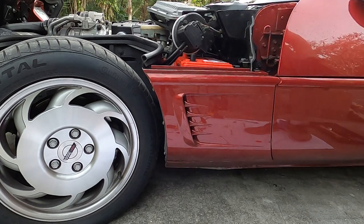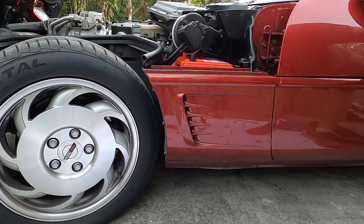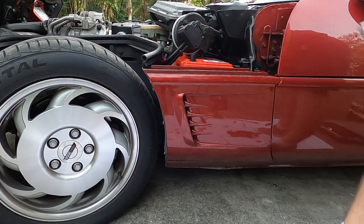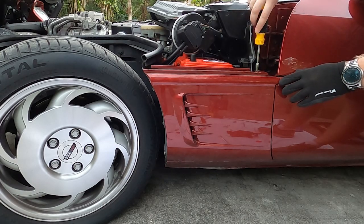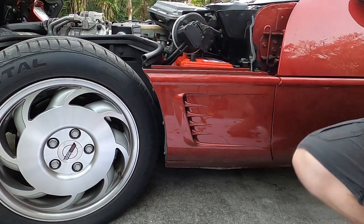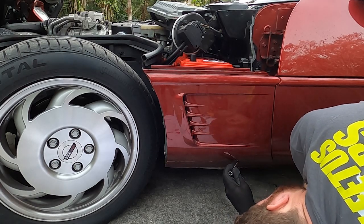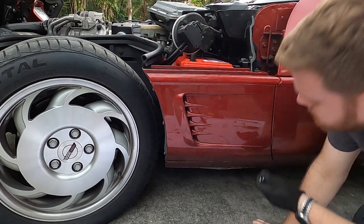Now that I have everything test fitted, I'm going to open the door and see that everything clears. Looks good. Now I'm going to tighten it down, making sure nothing moves while I do it. Very snug. Using a 10 millimeter wrench, tighten this down as well. That should be nice and snug now.